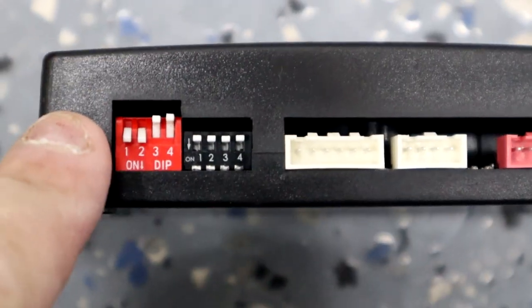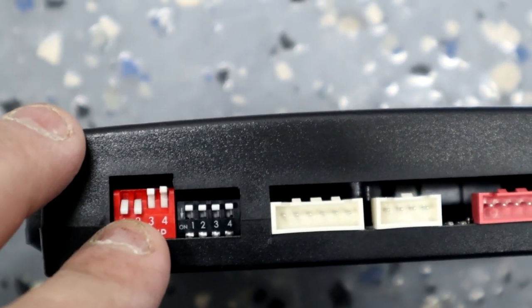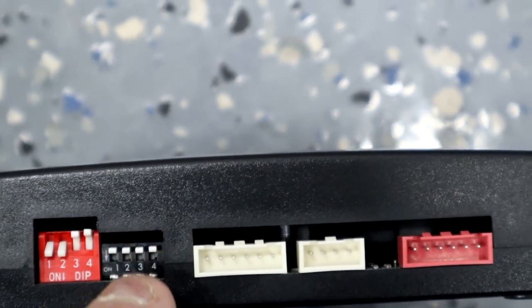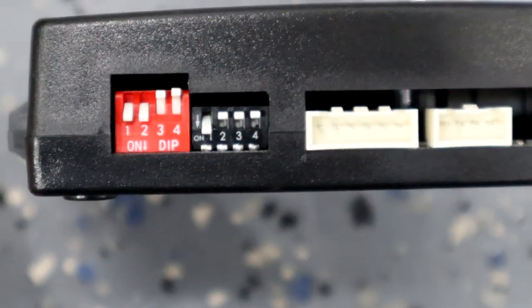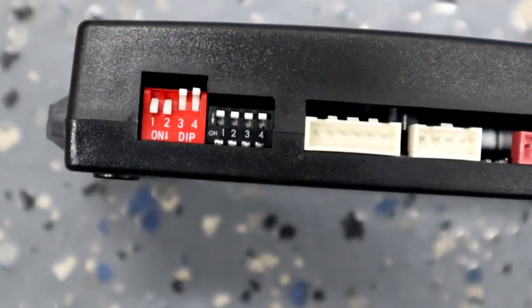Let's take a look at the dip switches. This module can be used for BK1 or BK2. For BK2, dip switches one and two should be down, and three and four should be up on the red — actually, all dip switches are up for BK2. If you have a BK1, you take the black one and drop it down. Mine's a BK2, so all dip switches are up — this is what yours should look like for a BK2.